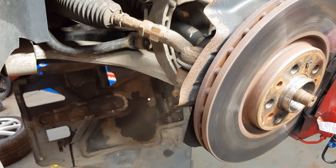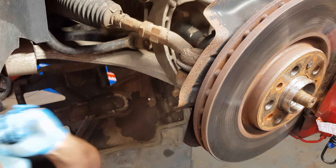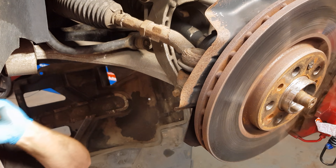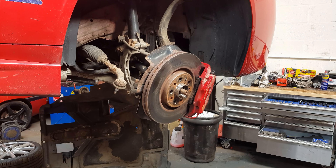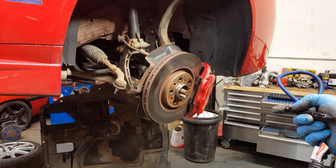And again a little tap with a hammer to get that free. Now the hub's free, I'm just going to knock the drive shaft out and then secure the hub over to one side with a bungee cord.